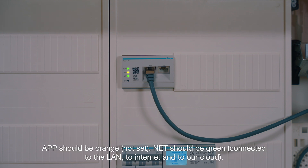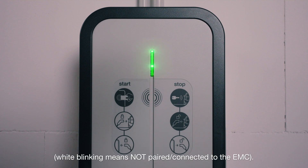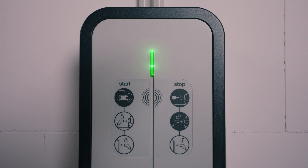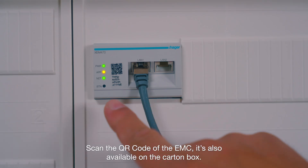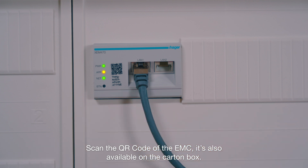The app LED should be orange — not set. Net should be green, connected to the LAN, to internet, and to the cloud. Check the LED of the wall box — it should be green with two times white blinking. White blinking means not paired or connected to the EMC. Scan the QR code of the EMC, also available on the carton box.